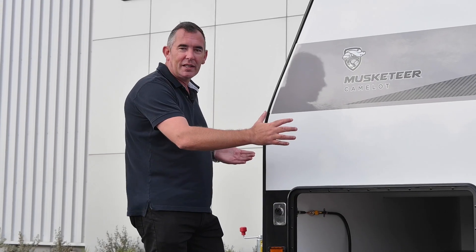Crusader Caravans have an extra-wide tunnel boot. It goes all the way through, and you can lock it on both sides.